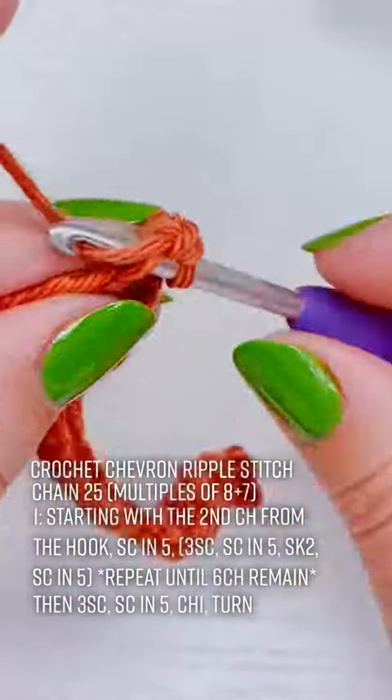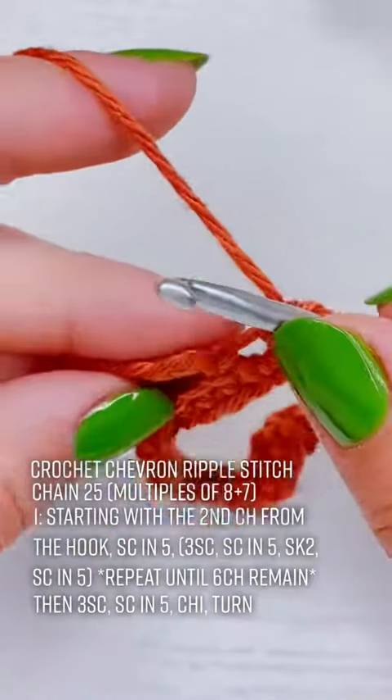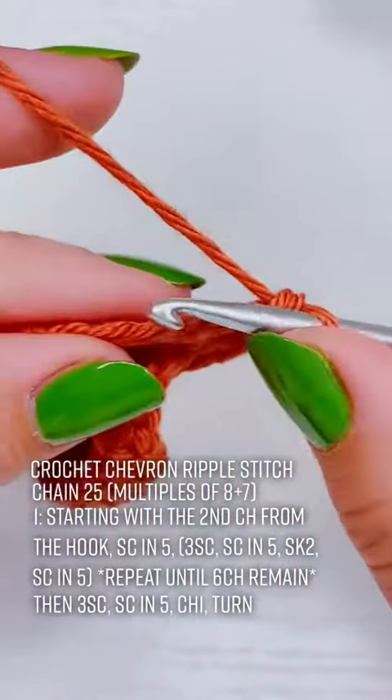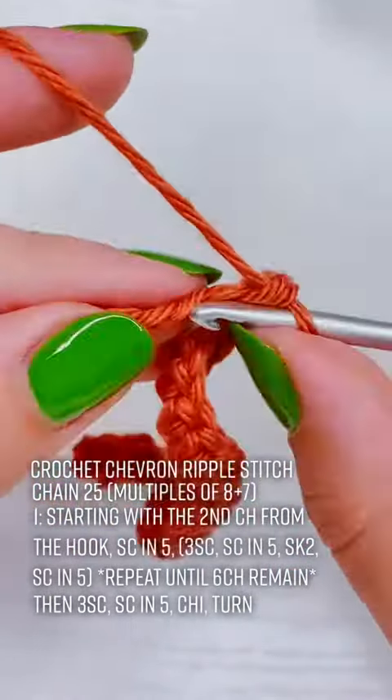Then for the last 6 chains we're going to add 3 single crochet into 1 and then 1 single crochet into the next 5 chains before we chain 1 and turn for row 2.